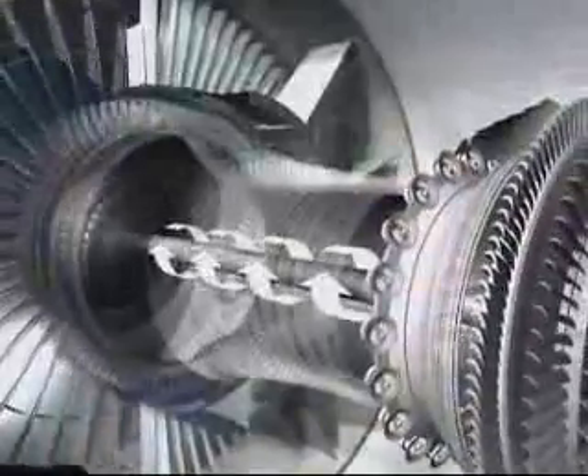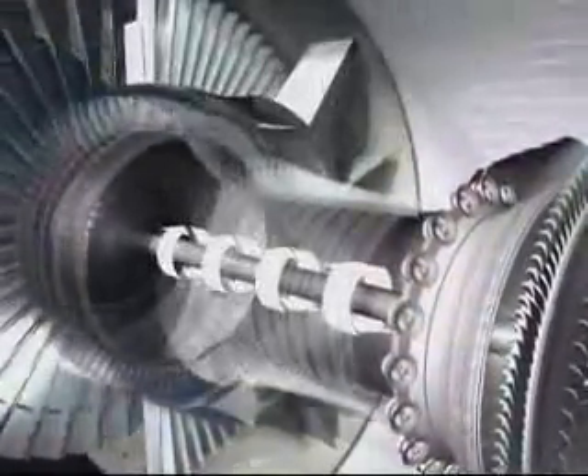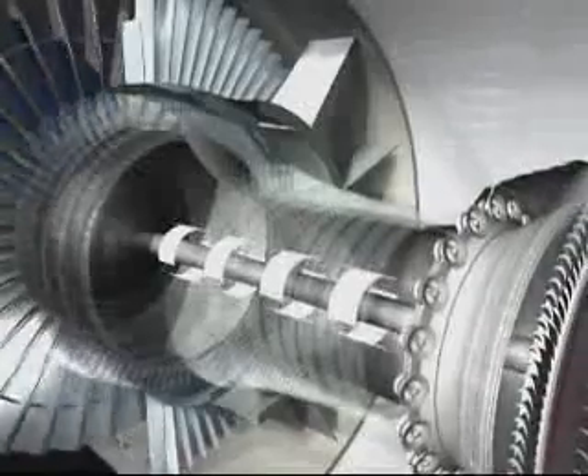The turbines, whose shafts ride within one another concentrically, in turn drive the fan and the two compressors. The air is then expelled through the primary duct, joining the air from the fan stream.